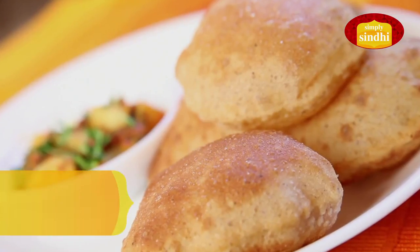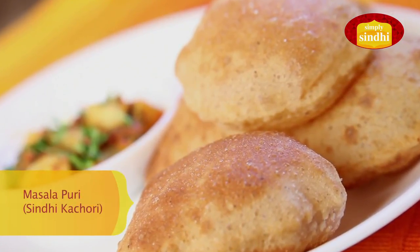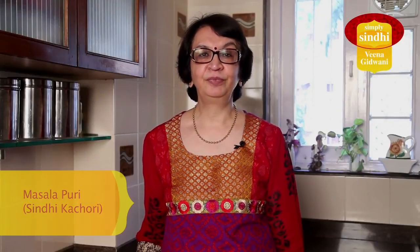Hi, I am Veena Girwani and today I am going to share with you how to make a different kind of Puri. It's tasty, it's easy to make and Sindhis love it. We call it Masala Puri. You can have it for breakfast or you could have it as an accompaniment with a meal.